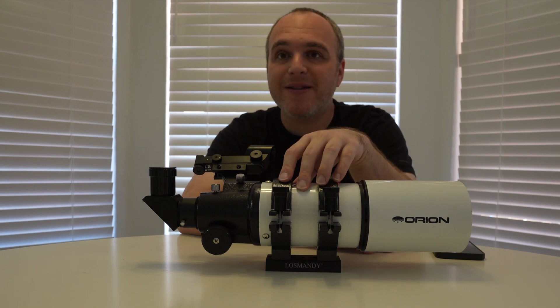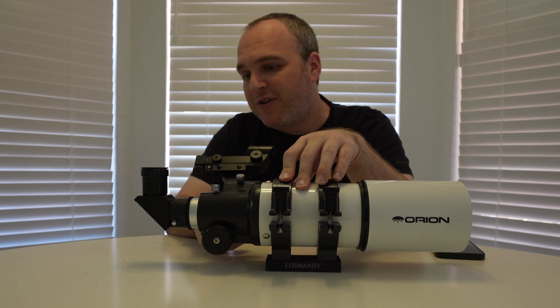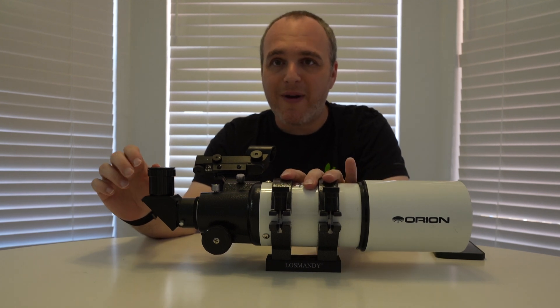You'll see standard stuff that you find in a refractor. You've got your focus wheel here, this tube comes out and lets you focus. You've got your star diagonal, your dew shield — this part's removable — and your rings to mount it.